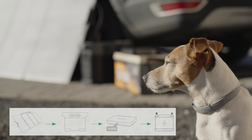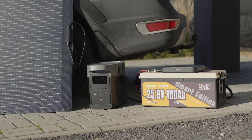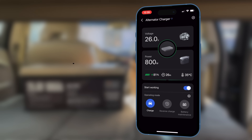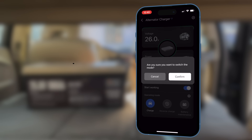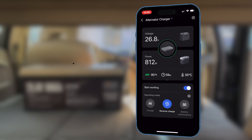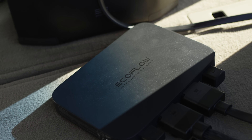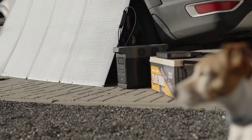For example, you can charge your EcoFlow from solar panels and push the excess energy into external LiFePO4 batteries using the alternator charger. Right now I'm charging the EcoFlow power station from an external 24-volt battery. With a simple mode switch in the app, you can reverse the charging direction, redirecting the energy flow from the power station back to the external battery. A cheaper solution would be to use a 24-volt AC-DC charger, but if you already have the alternator charger for its primary purpose, it's good to know it can also be used this way. Additionally, this setup keeps the conversion strictly DC-DC the entire time, which is more efficient than going through DC-AC-DC conversion, minimizing energy losses.